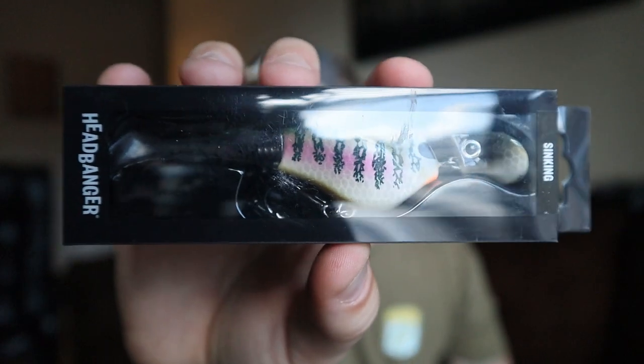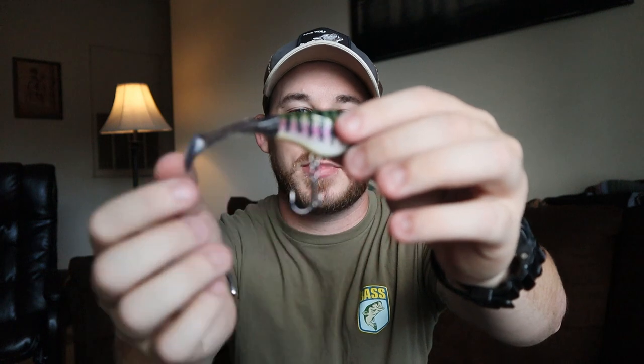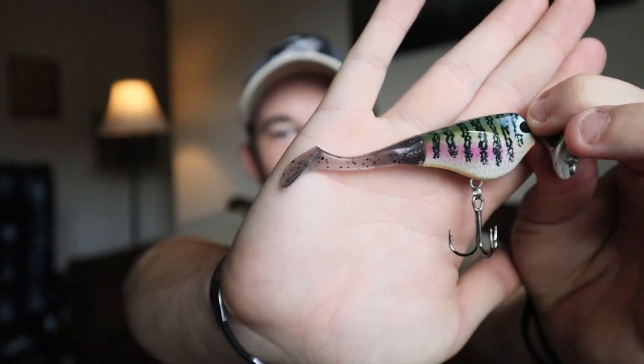Next in the box is a really unique bait called the Headbanger. I've heard a few people talk about this one. I want to open it up because it's an interesting bait — I've never seen anything like it. It's like a mix between a chatterbait, crankbait, and a swimbait. It has sharp treble hooks, a plastic swimbait tail, and a chatterbait-type head that moves back and forth in the water with a big treble hook hanging in the middle. It has a nice small profile with a really good bluegill color pattern and a finesse tail.